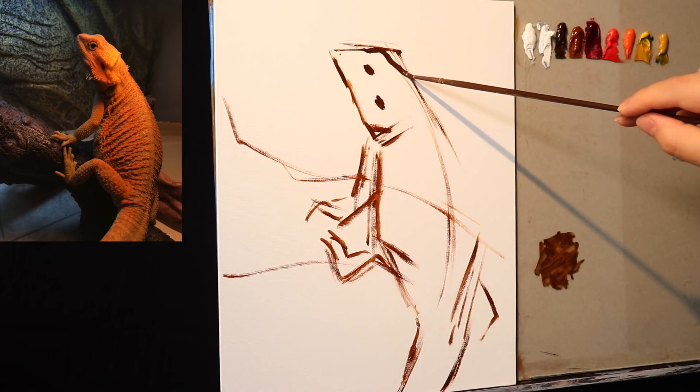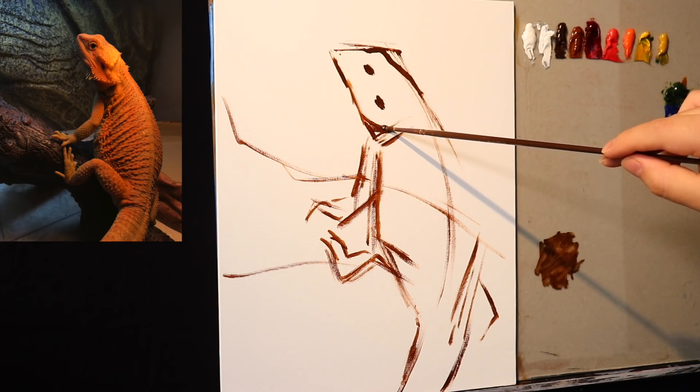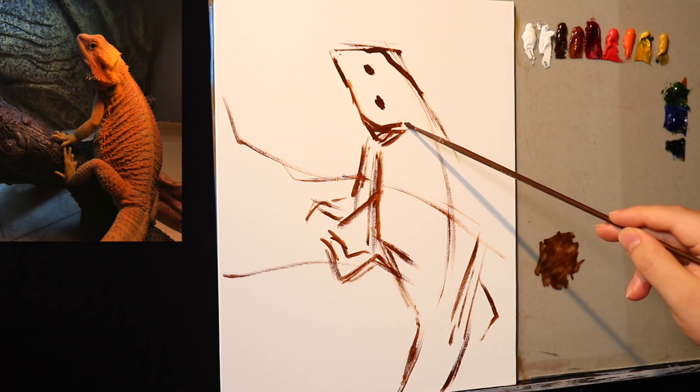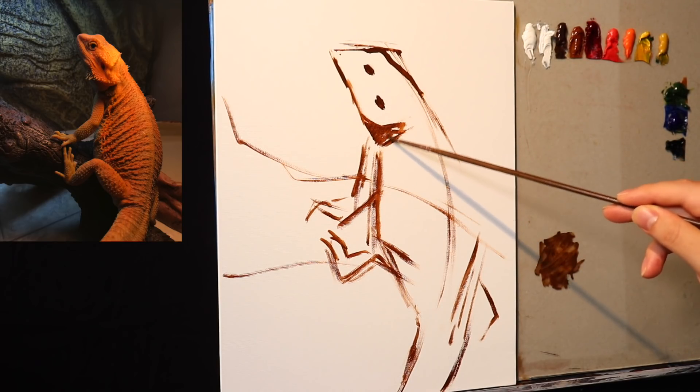I'm going to talk a little bit about bearded dragons because I love animals. Those of you that have met me know that pretty much the only thing that parallels my fascination for art is my fascination for animals.